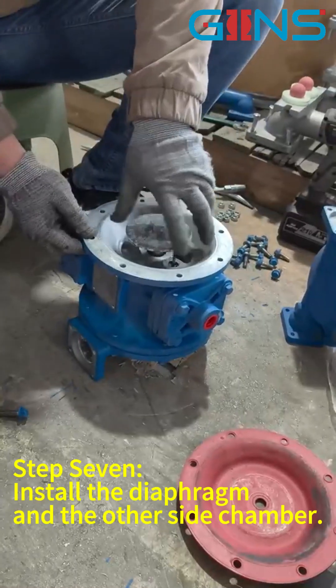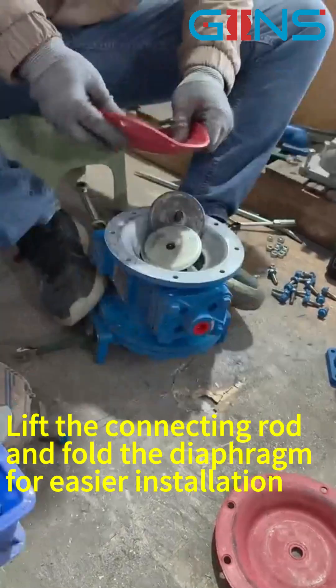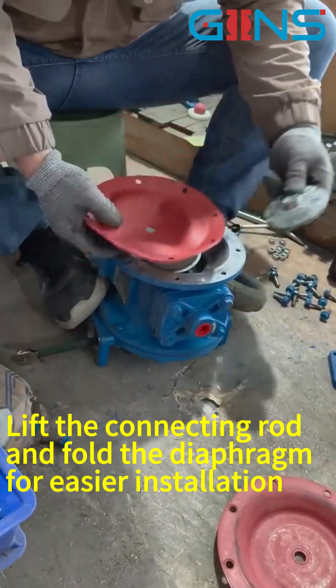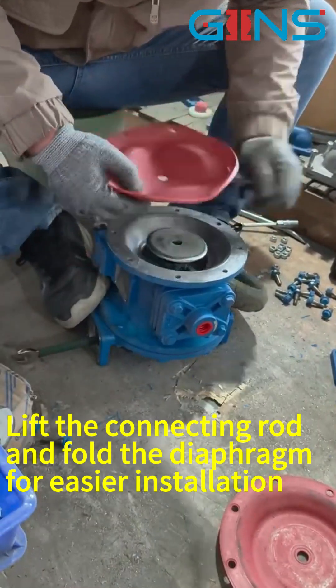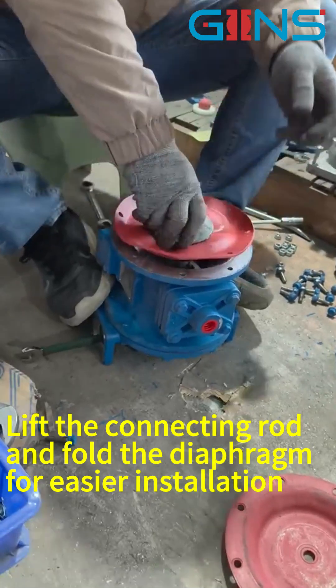Step 7: Install the diaphragm and the other side chamber.